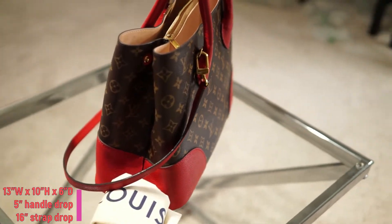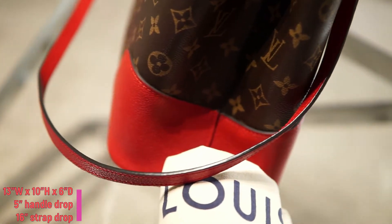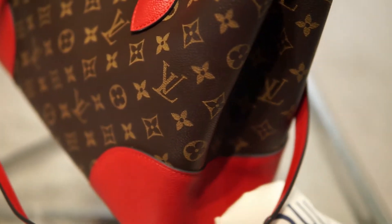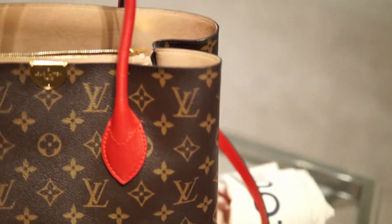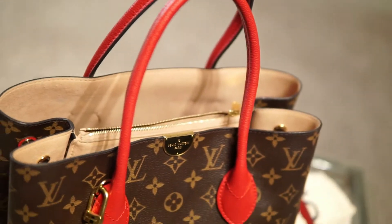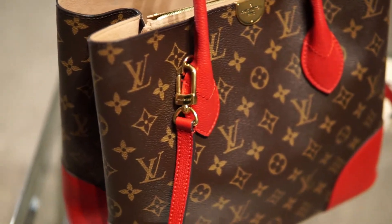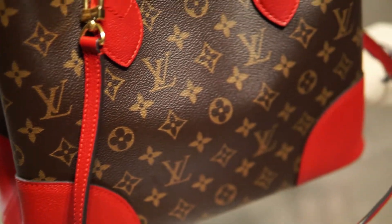This stylish bag is crafted of monogram coated canvas. This handbag features leather-trimmed rolled leather handles, an optional shoulder strap, and brass hardware.